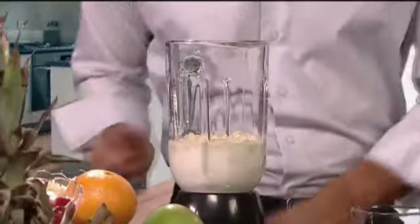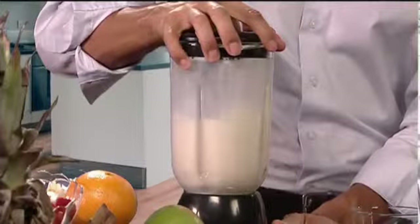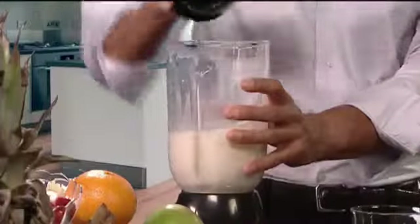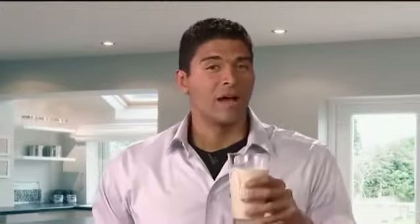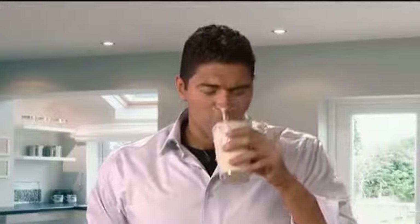Now you simply mix it all up, very simply. And voila, takes just a second. We simply pour our shake. Now I've got a delicious shake that only took me a couple seconds to make. Oh, this is fantastic.